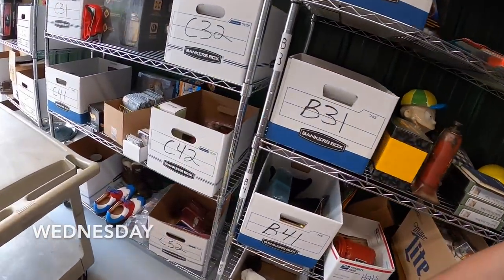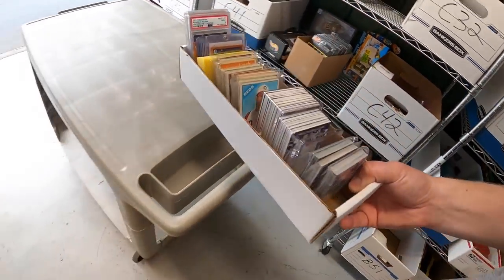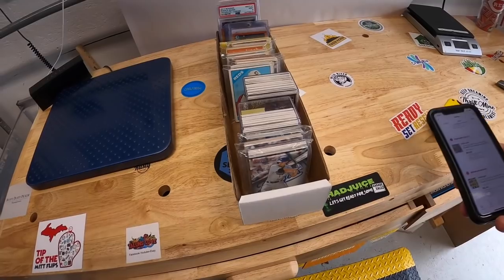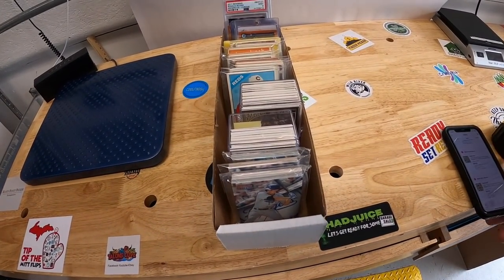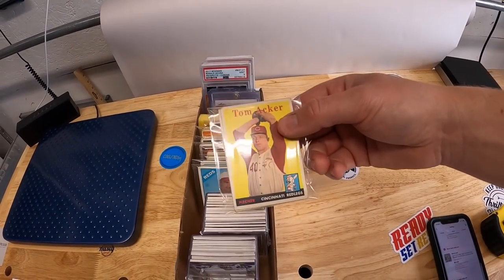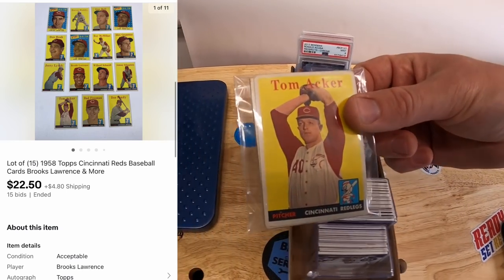It's Wednesday morning and I have 22 eBay orders to ship out. First up is some cards — I did some auctions for lots. I did a lot of 1958 Reds — a total of 15 cards. That was an auction; they sold for $22.50 plus shipping. Another buyer got 1959 cards — that's 30 cards — those sold for $43 plus shipping.